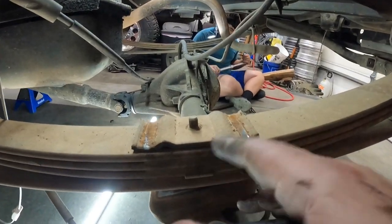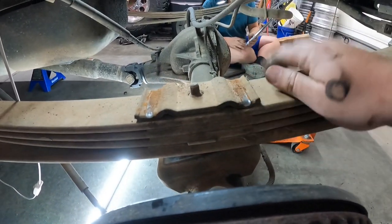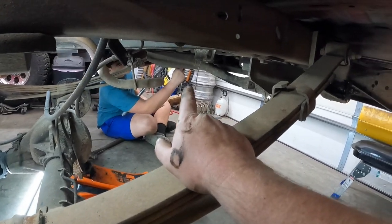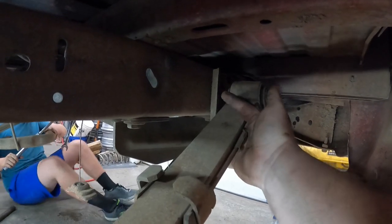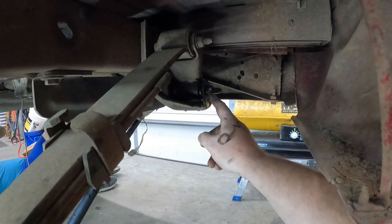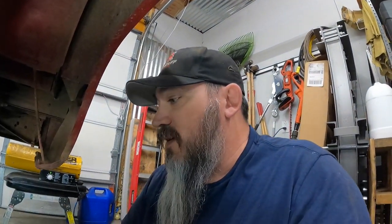We've got the U-bolts off and the bottom plate out. We were going to pull it off the shackle, but looking at it, the bolt goes into the frame so that won't work. We're just going to pull the hanger bolt out. We've got it soaking and Jackson's working on getting his side broke loose. We're going to take a quick break and let some blood flow back into our lower extremities.